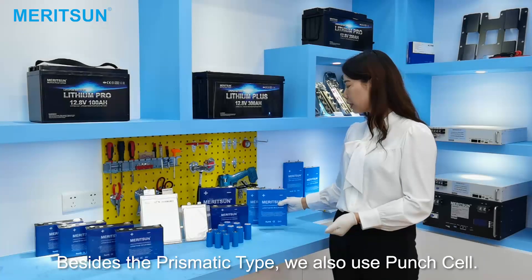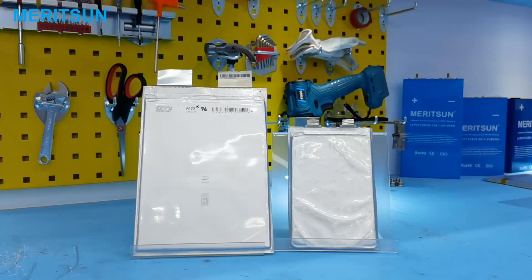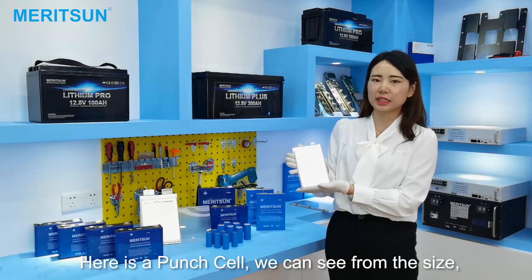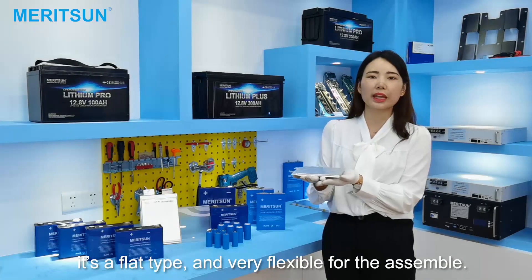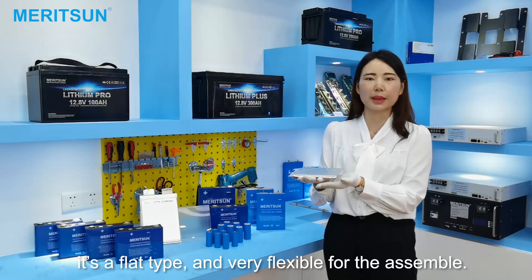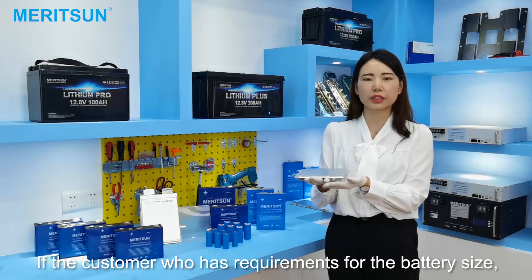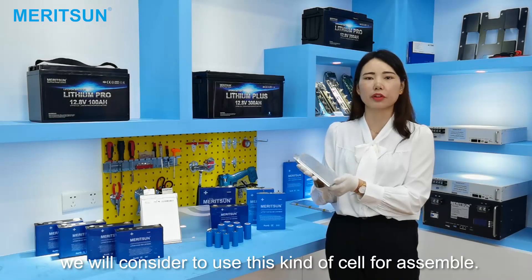Besides the prismatic type, we also use the pouch cell. Here is the pouch cell. We can see from the sides it's a flat type and very flexible for assembly. If the customer has requirements for a specific battery size, we will consider using this kind of cell for assembly.